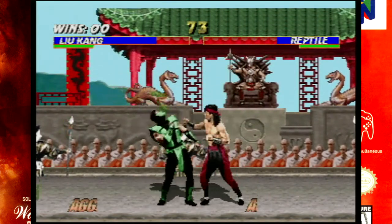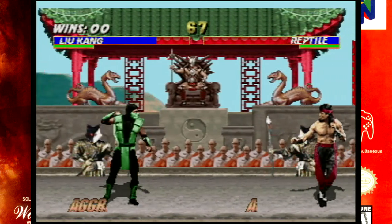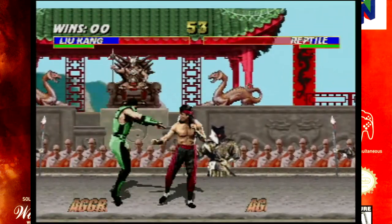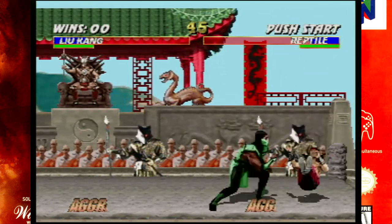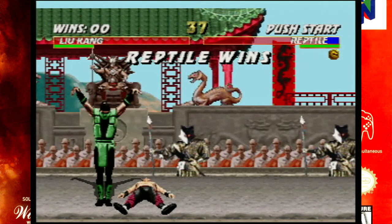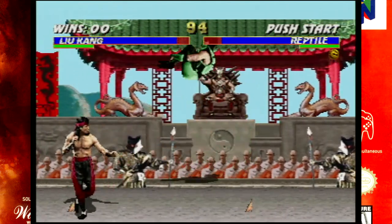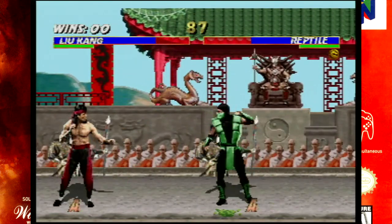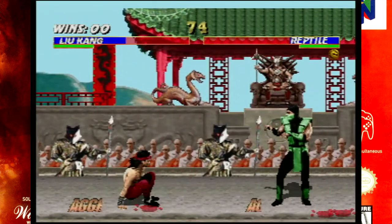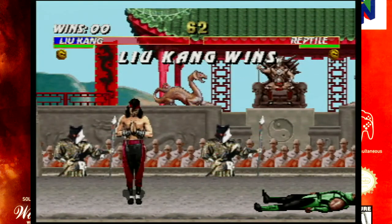Mortal Kombat Trilogy does let you remap the buttons, so you can move the heavy and light kicks down closer to the punch buttons, but it's still an issue because by default it is an uncomfortable thumb reach. If subsequent fighting games use a similar layout without the ability to remap, you start to see where the problems come in. This is potentially an issue that could have been mitigated with a proper arcade or fight stick for the N64 — something like the Super Nintendo Advantage or the NES Advantage — with a good solid arcade stick and proper arcade-style button layout.